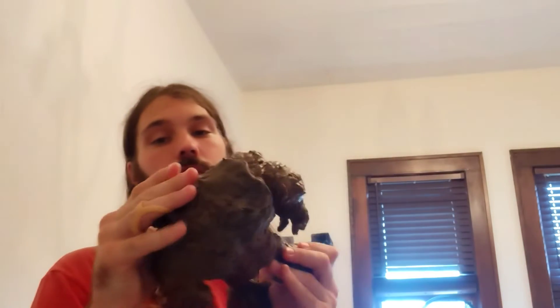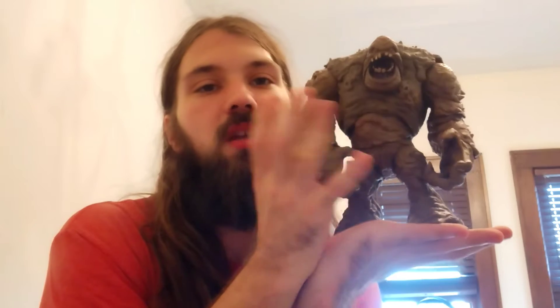I think they did a really good job with attention to detail on Clayface, because that's his thing — his body is made of clay, and whatever gets sucked into his body becomes part of it because it's submerged in clay. He stands pretty well; here he is standing on my hand and on the table.